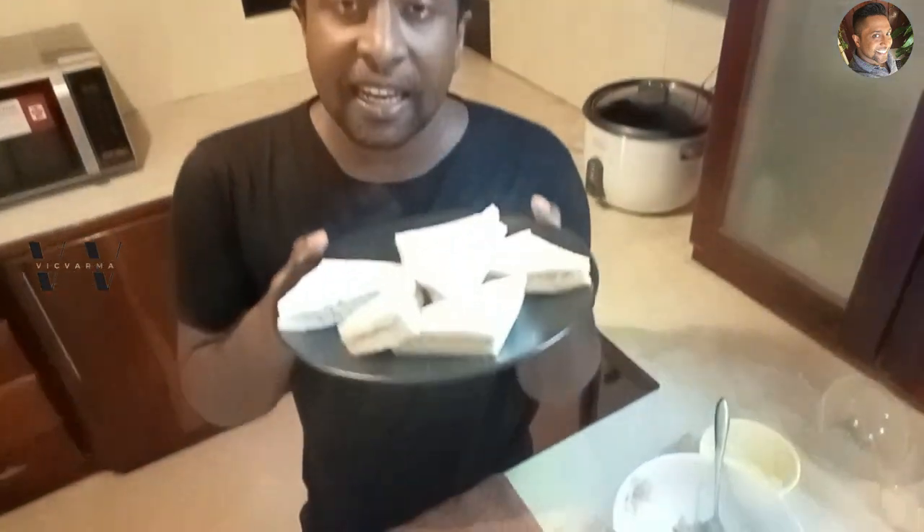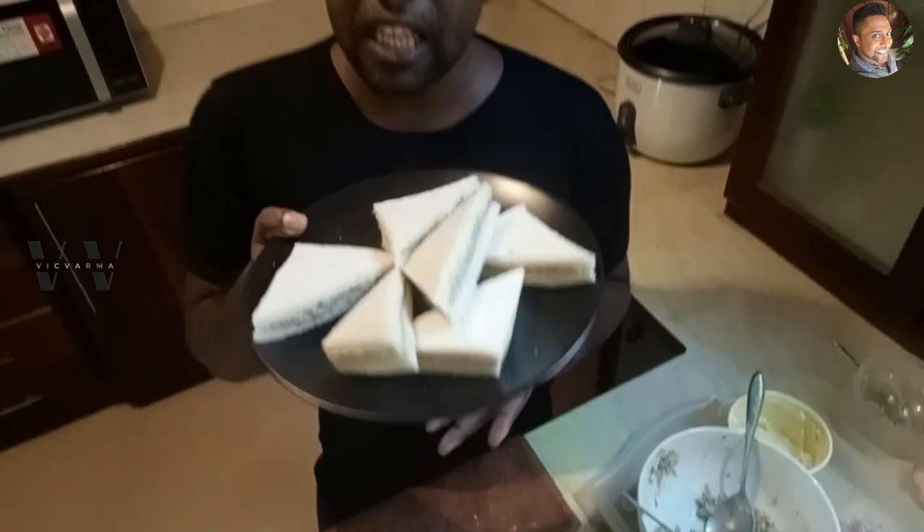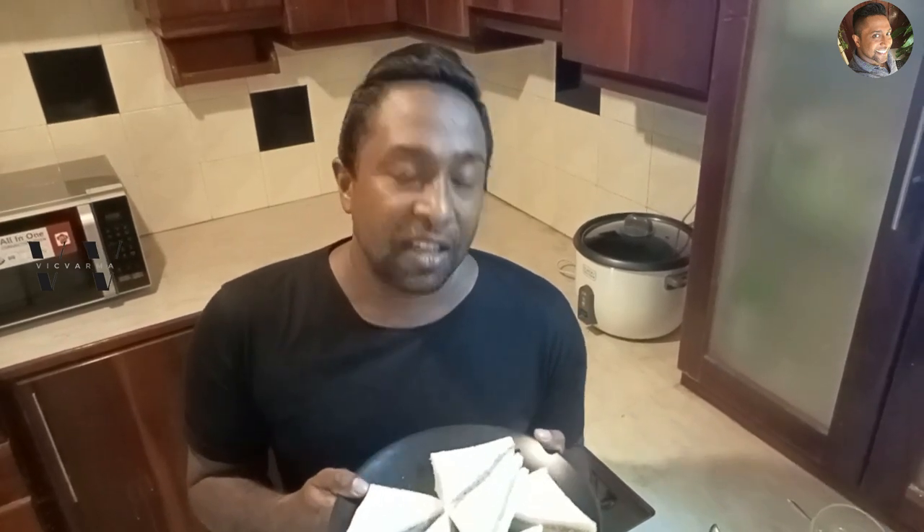You can make the tuna paste and keep it in the refrigerator, and whenever you need it just pop it in the microwave and then apply the paste on the bread, or even use it cold — it'll be nice. This is a perfect lunchtime snack, also for kids, for breakfast, for parties, or even an evening tea time snack. Try this out and I hope you like it. Please like, share, and subscribe to my channel. Until next time, this is your wik signing off — bye!